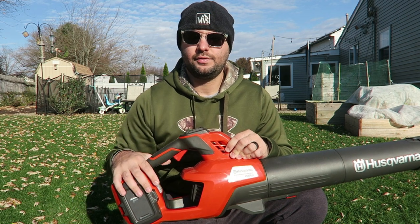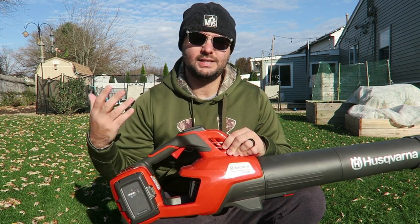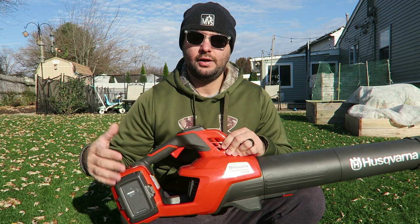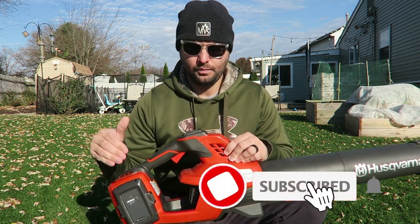What's really nice about Husqvarna's electric lineup is their battery is very versatile with other items that they sell as well. A lot of the big-name electric suppliers right now are making their batteries interchangeable, and that's really cool about their line as well.